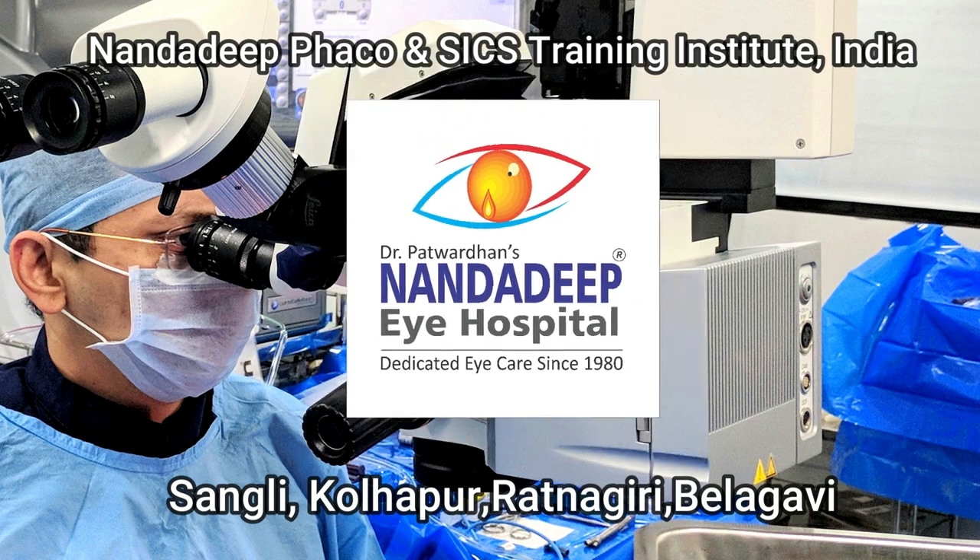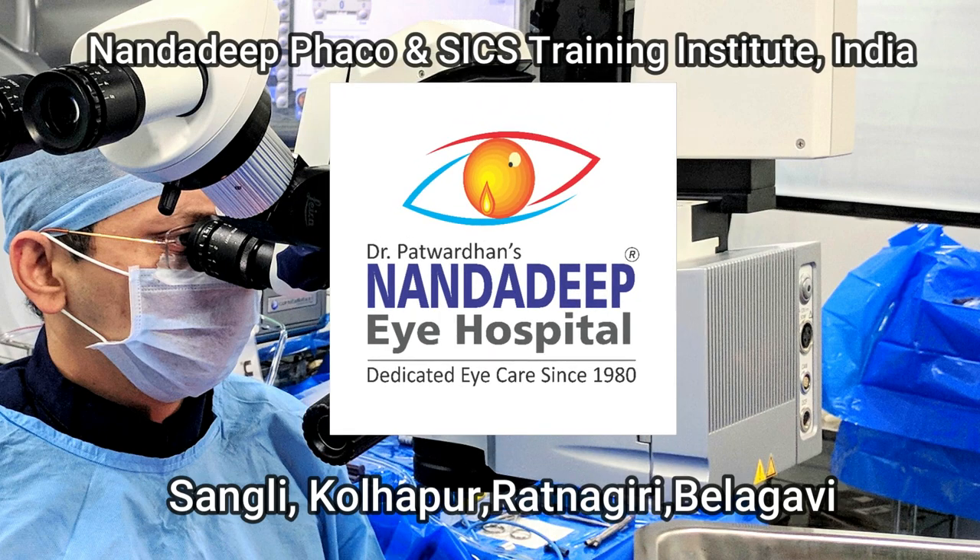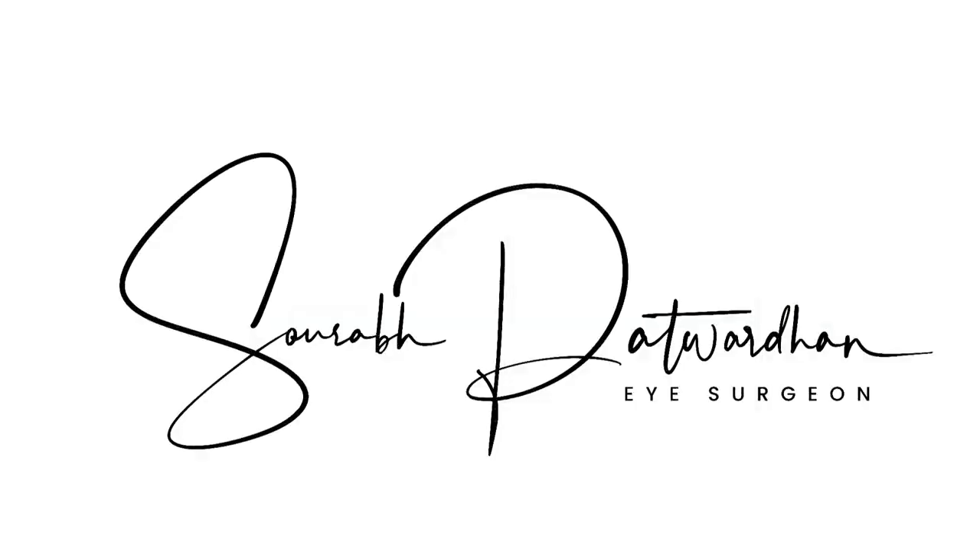These are some of the good habits that we must try to inculcate while doing FACO emulsification surgery. Thank you so much.